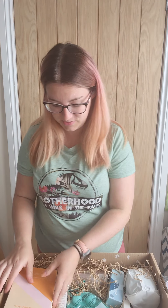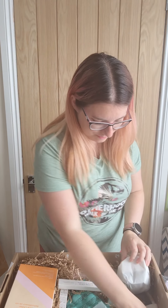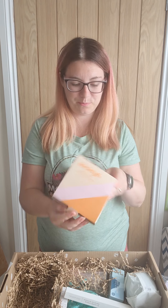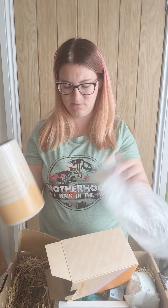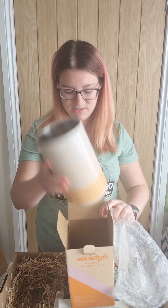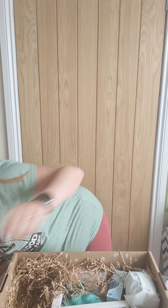You'll see there's a bit of a theme with my box — basically everything is wine related. I've got some stickers. This one is a wine chiller — you pop the bottle of wine in it, put it in the freezer, and then pop the bottle of wine back in it to keep your wine cold. It's bigger than I thought actually, but that's quite cool.